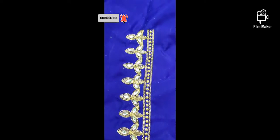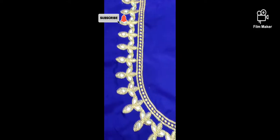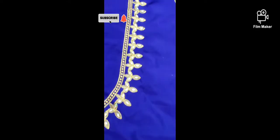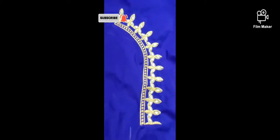Hi friends, welcome to my channel. Today I want to show you something — I will work with two blouses. This is a purple color blouse, while the dark blue blouse is shown underneath.